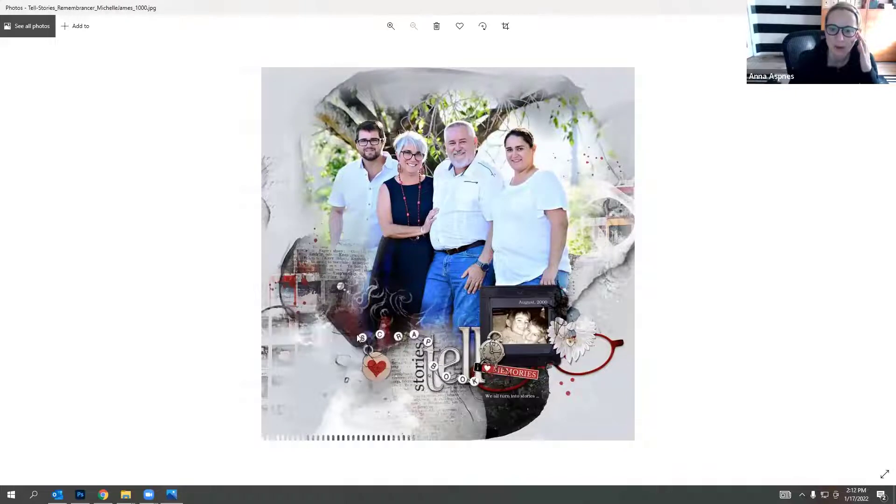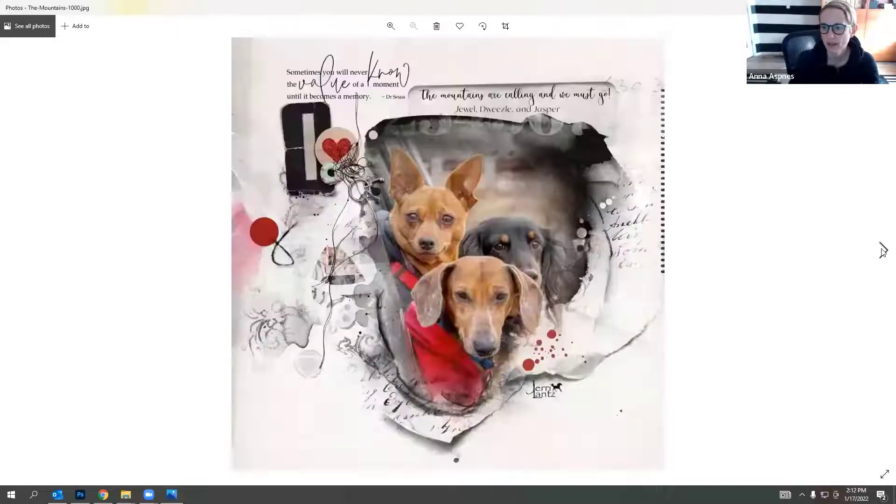Michelle's layout was part of her Project 2021. I love how she incorporated the collection - the brushwork in white looks very effective over the darker photo colors. She's a master at creating word art clusters, taking word art and embellishing it with various elements. Jerry's layout features her little dogs - she used a paper texture at the top to create a space for journaling, uses red to lead the eye, and includes a pre-made cluster from the multimedia elements.